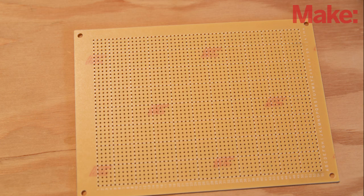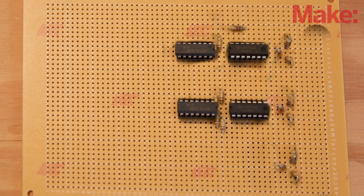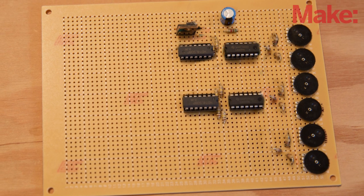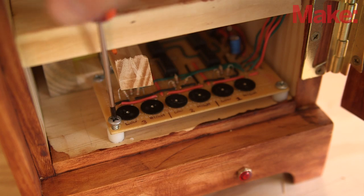Start by cutting a piece of perfboard as needed and adding the components as described on the project page. Solder in the resistors and the IC sockets, followed by the six potentiometers that are used for setting the combination. Solder in the MOSFET, diode, and capacitor, and once completed, wire them all together according to the schematic and mount the board to the box.